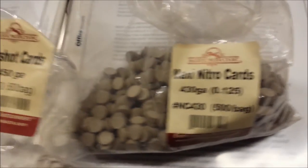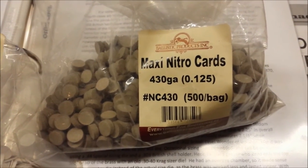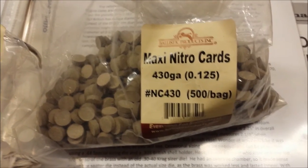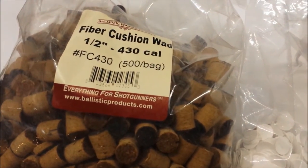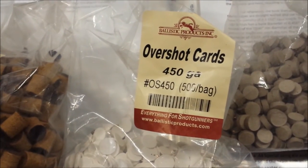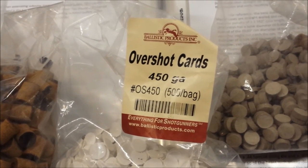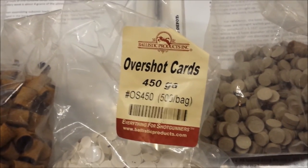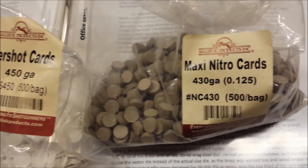Right now I use .125 thickness in the nitro cards. I use .5 inch fiber cushion wads, and just those little overshot cards. All of these I got from Ballistic Products, and they seem to do me well.